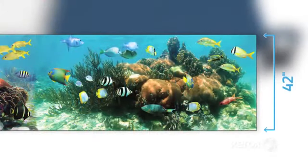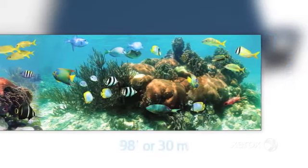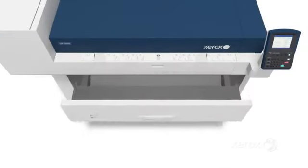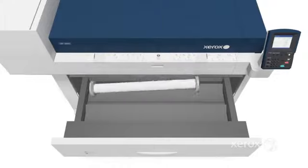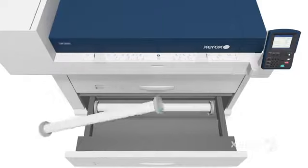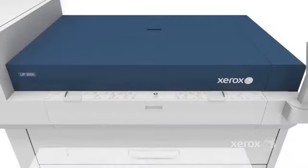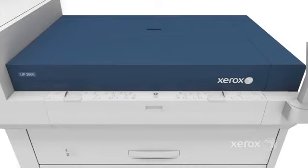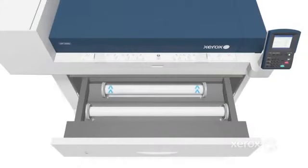Printing up to 42 inches or 1,067 millimeters wide and 98 feet or 30 meters in job length, the IJP2000 keeps production moving with a four-roll paper capacity that provides up to 2,000 linear feet or 600 meters of media. A manual bypass provides added flexibility for cut sheet media feeding. You can load different types of media at different widths and the IJP2000 automatically switches between them.